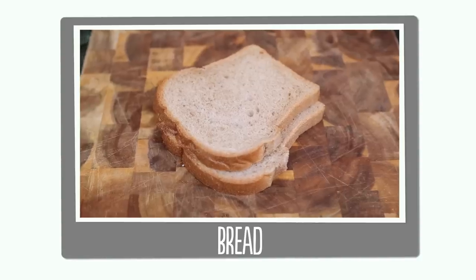So here's what you'll need: peanut butter, jelly, a good bread, and a waffle iron.